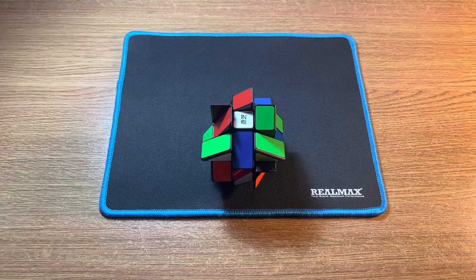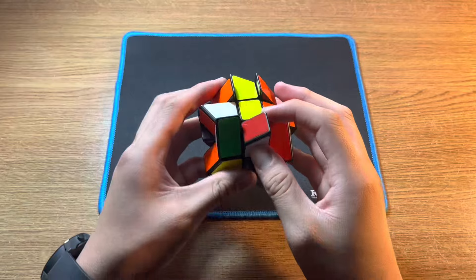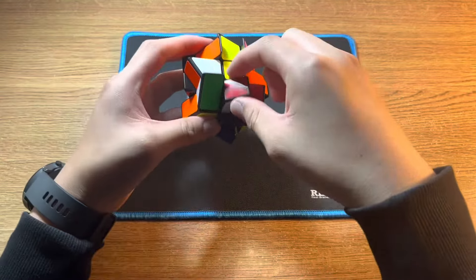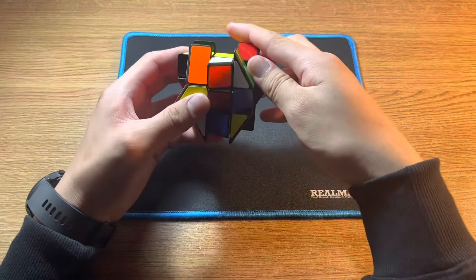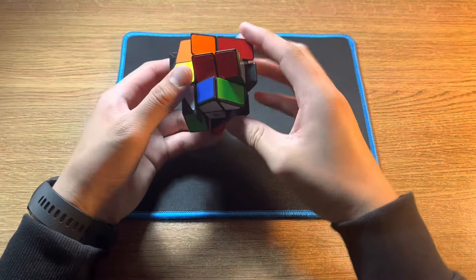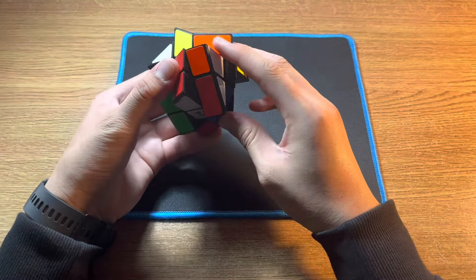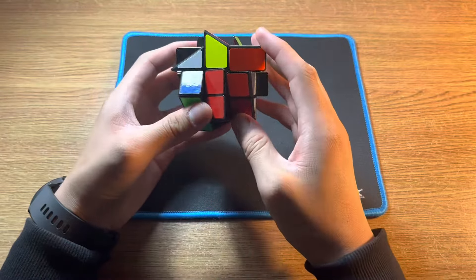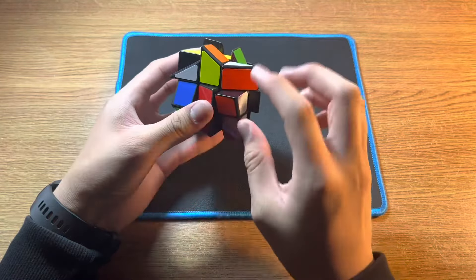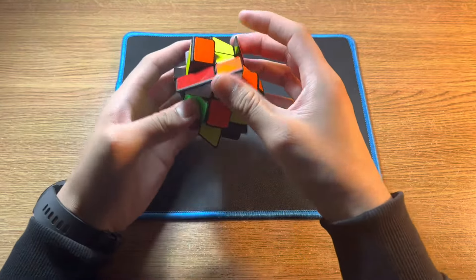For convenience, the cross should be solved on either yellow or white. To do this, find a cross edge on the yellow layer like this one, and because it's flipped, you want to move it to the side first. Make sure that the centre is also aligned, so that when you pull this down, it aligns with the edge piece. Then do F to solve the edge. Then carry on with the other pieces — move it to the top layer and then move it so that it's on the orange face.